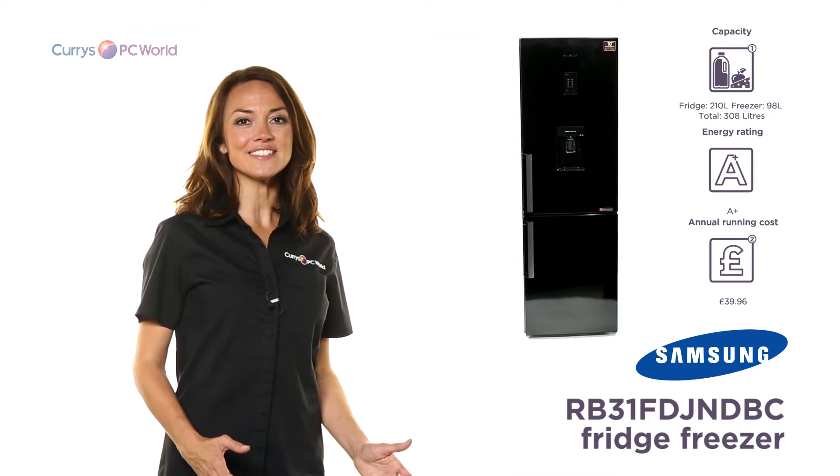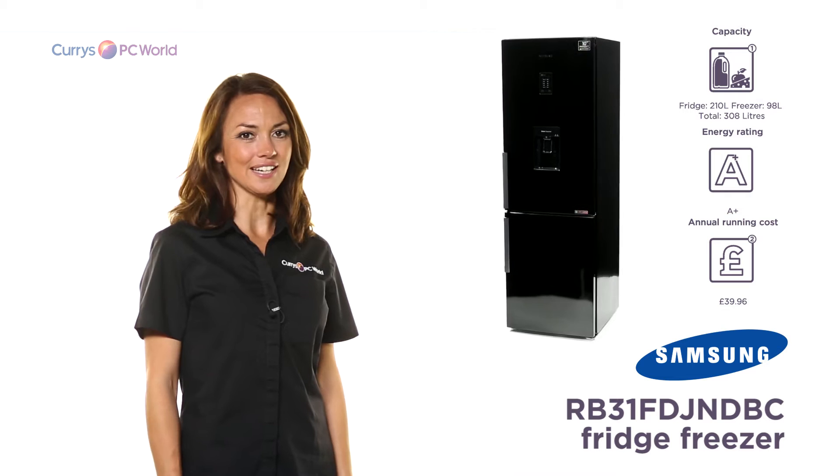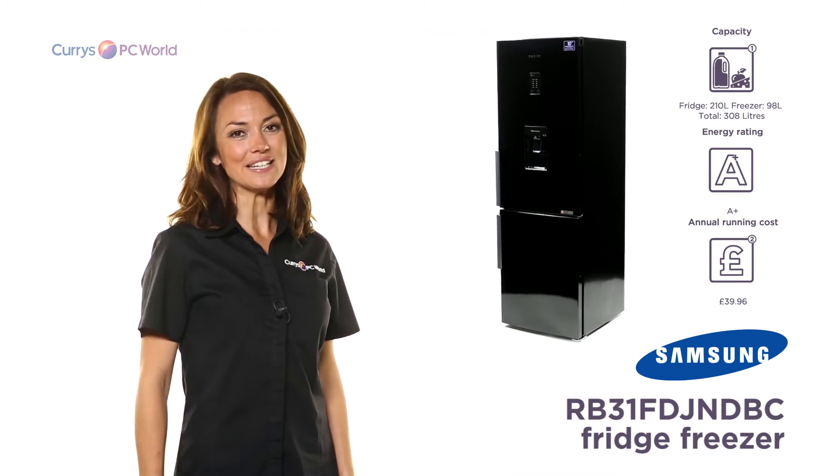Providing ultimate convenience, style and flexibility, this Samsung fridge freezer is the perfect addition to any family kitchen.